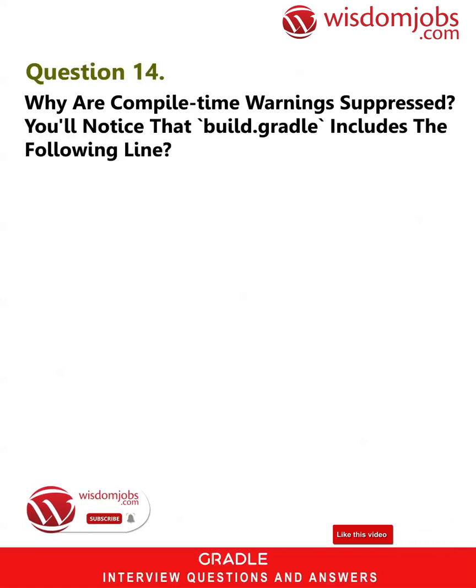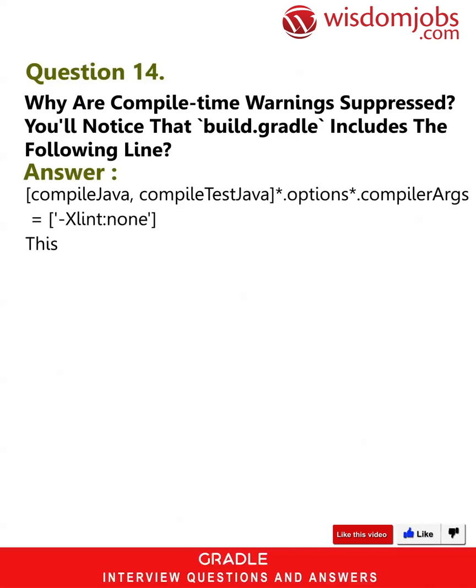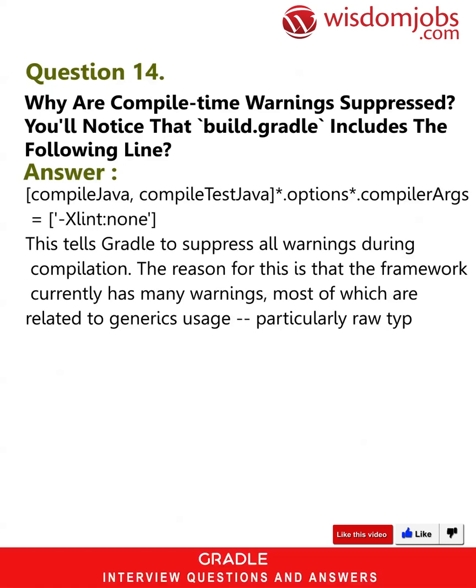Question 14: Why are compile-time warnings suppressed? You will notice that build.gradle includes the following line. Answer: compileJava and compileTestJava options.compilerArgs = ['-Xlint:none']. This tells Gradle to suppress all warnings during compilation. The reason for this is that the framework currently has many warnings, most of which are related to generics usage, particularly raw type warnings — for example, using Class instead of Class<?>.